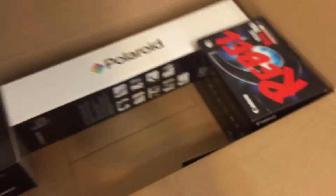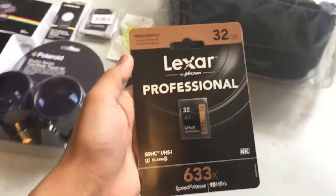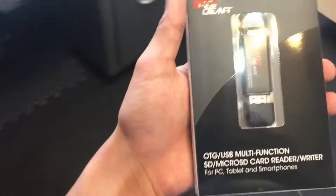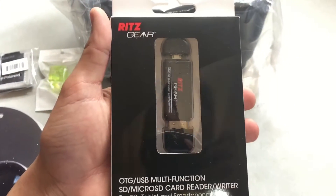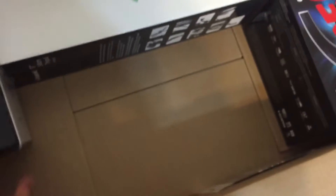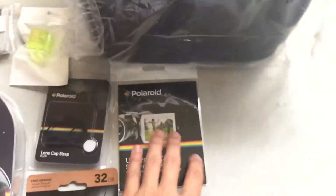We also have the camera bag, which we'll open soon. Here's our SD card — 32 gigs, probably enough. I don't know how much photos take up normally. And this thing is a USB SD card reader — you just put the SD card inside and plug it into your computer, and voila.